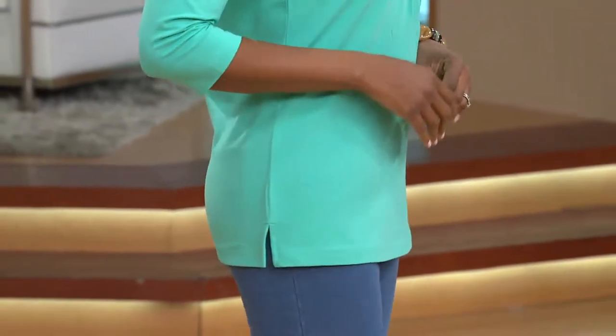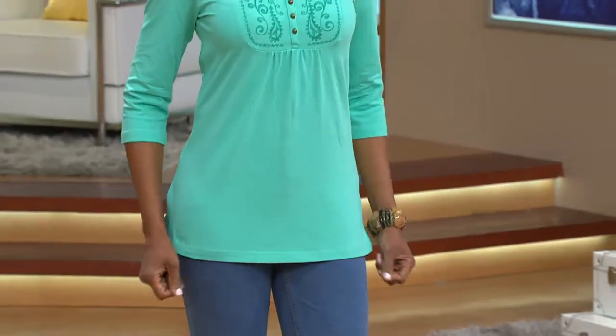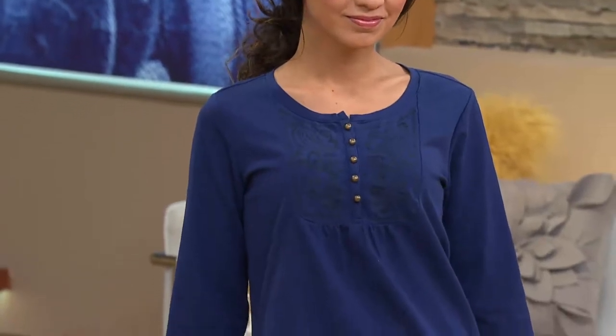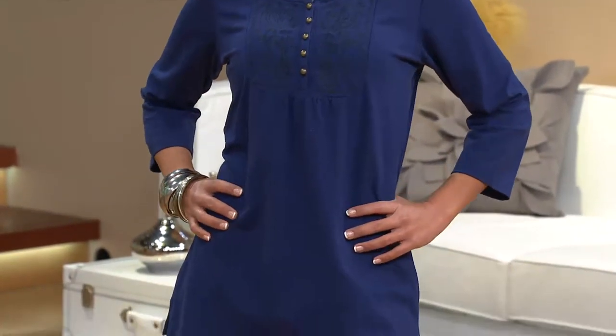And look at the coverage. The length on this is 28.5 inches in the medium, so that makes this a true tunic. And the 1X, it's a 30-inch length. And Kalani — she's our petite model at 5'2" — you can see that while it is going to be that longer length, this is not overwhelming her frame. So it's still cut so that it doesn't look like we have this big cloud of fabric hanging over us, which is fantastic.